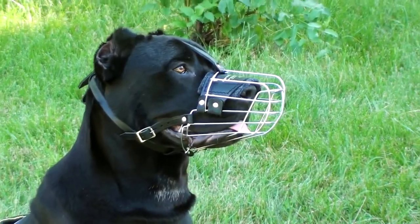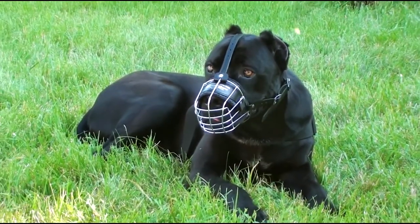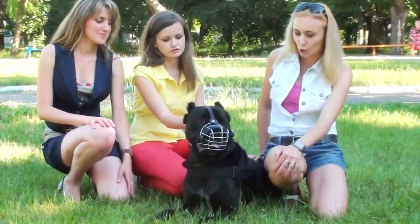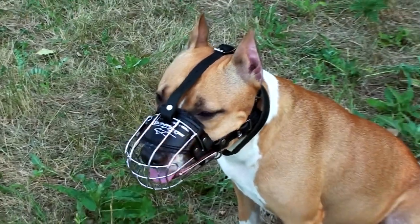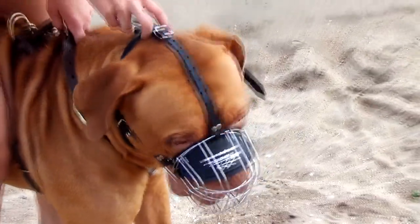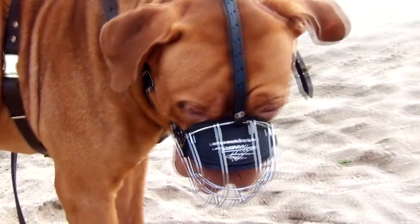Teaching a dog to wear a muzzle will protect him and creatures surrounding him from unnecessary problems. Still, we wouldn't like to restrict the freedom of our beloved canine in any way. This muzzle is made of dog-safe materials, and its wire basket construction allows air to penetrate to dog skin with minimal restrictions.